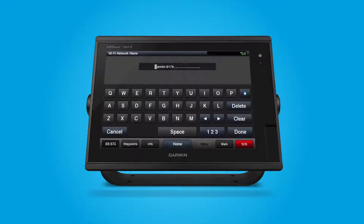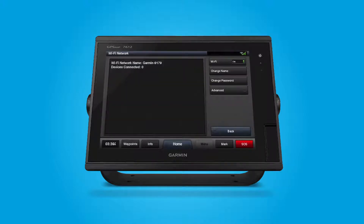Now, you'll be asked to type in a name for your Wi-Fi network. When you've entered the name, select Done. Now, you'll need to create a password for your Wi-Fi network. After you've entered the password, make sure to write it down and save it. Once you have finished, select Done. Your Wi-Fi network is now configured and ready for use.